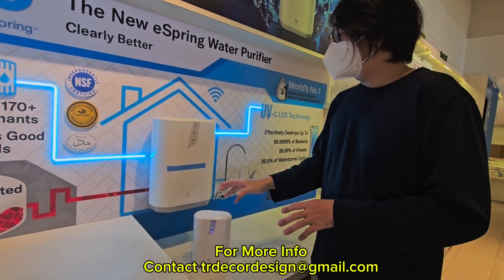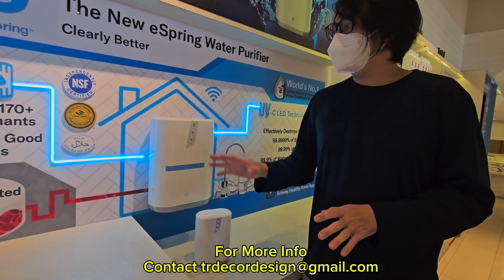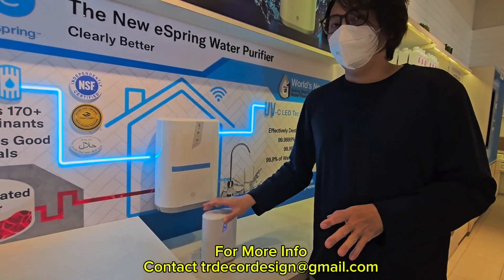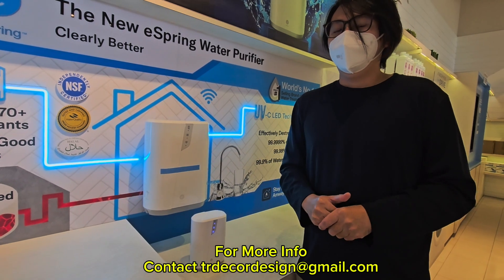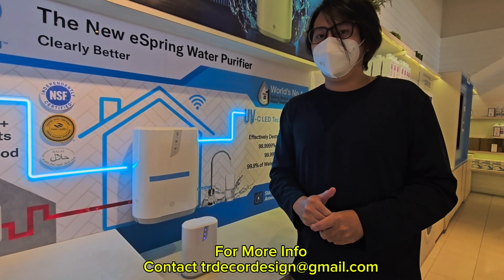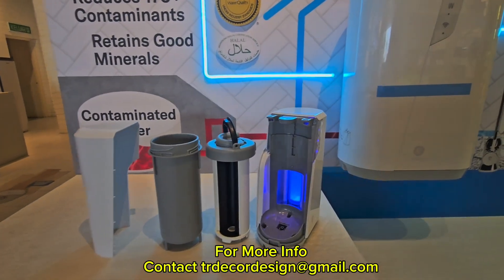So I think this is all about it. I hope you guys enjoy this brief video. If you're interested in this water treatment E3, you can contact me via the description link below. Like and subscribe to my YouTube channel. Have a good day.